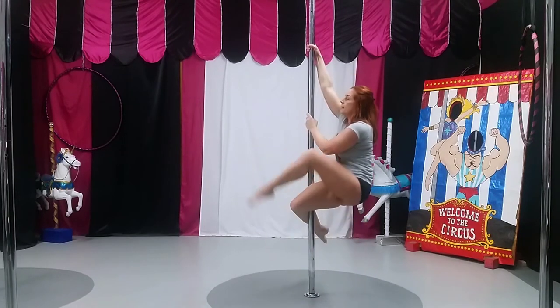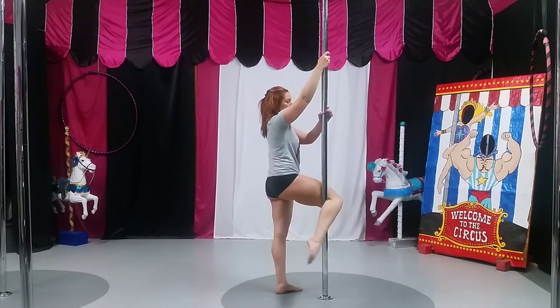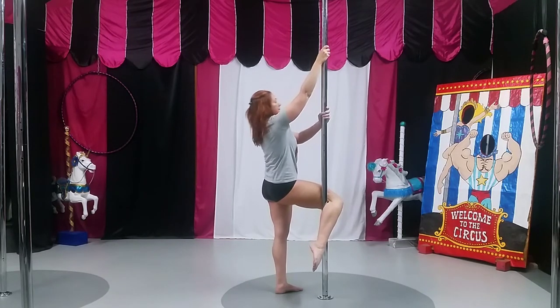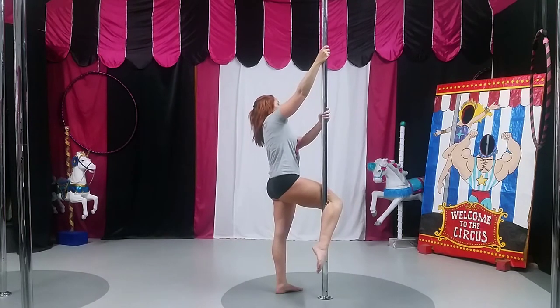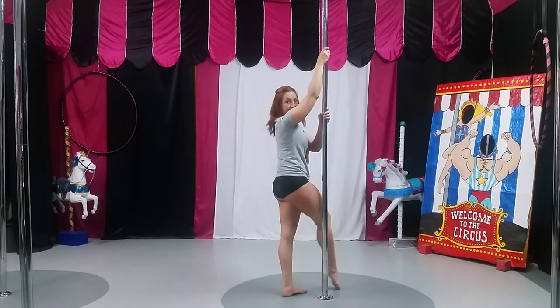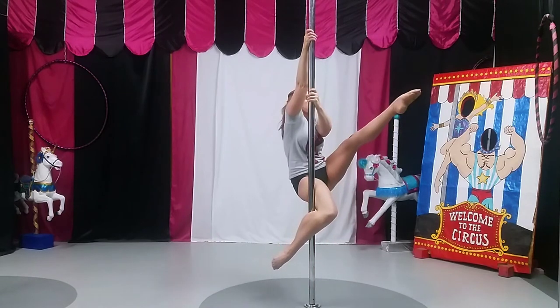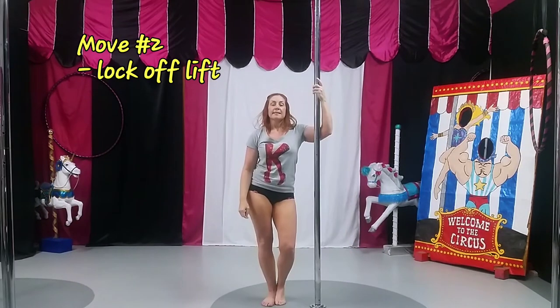Sit heavy — you can see my hip actually come away from the pole. I'm going to lean back a little bit while also leaning away from the pole.